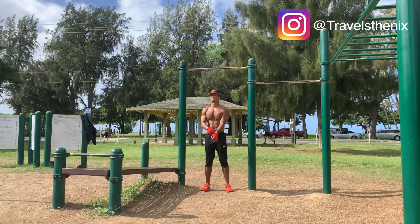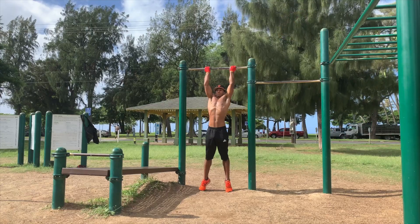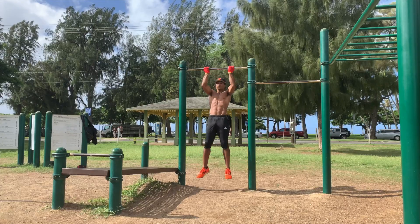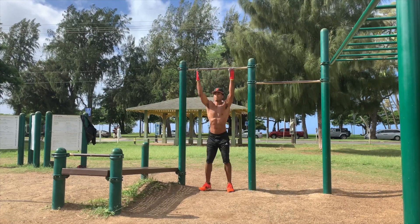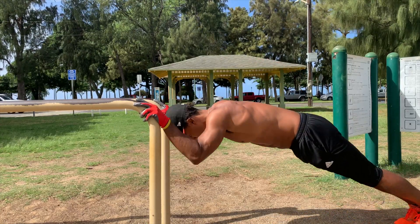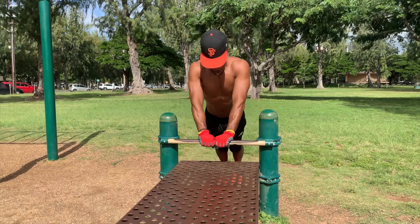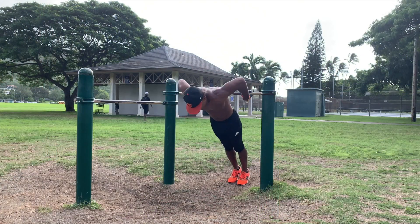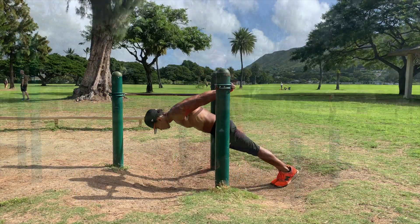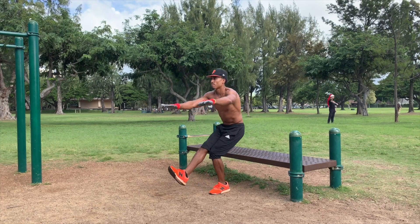Today I did a six-exercise circuit. I started off with squats into chin-ups, then went into tricep extensions, then push-ups, then handstand push-ups, then reverse Australian pull-ups, and the last exercise was pistol squats to a seated position.